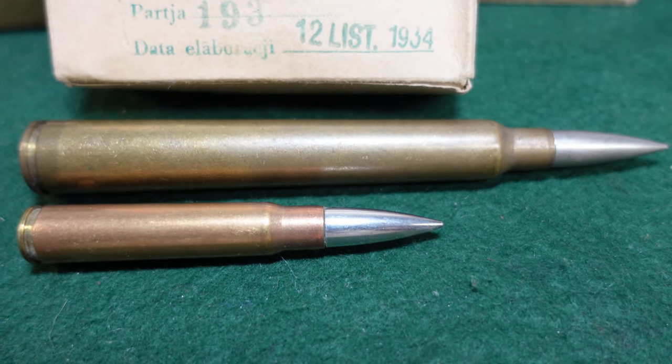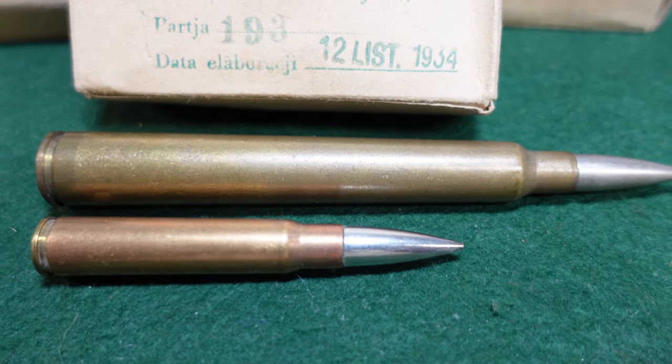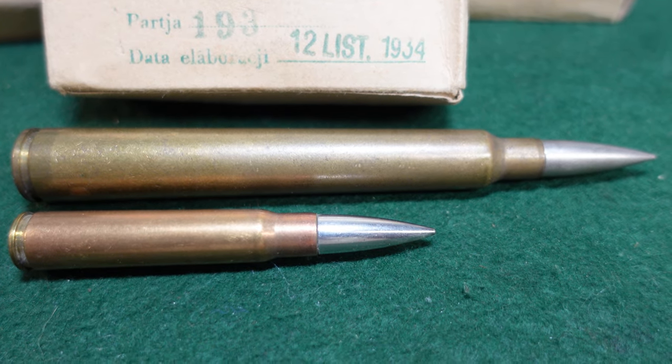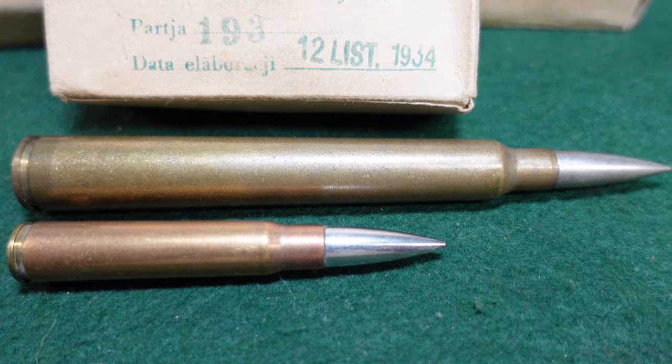The Finns acquired some at some point, but found them not really worth using because they got there after the 1939-1940 Winter War. They were used in the Continuation War with pretty poor results, and got relegated to training pretty quickly.